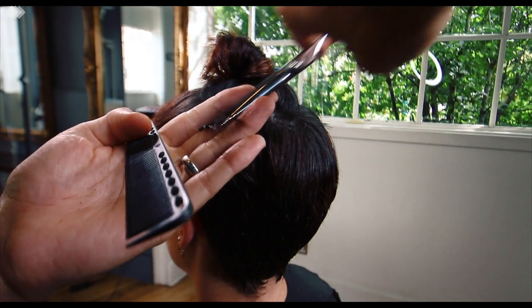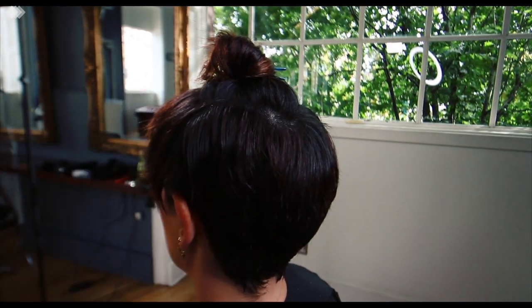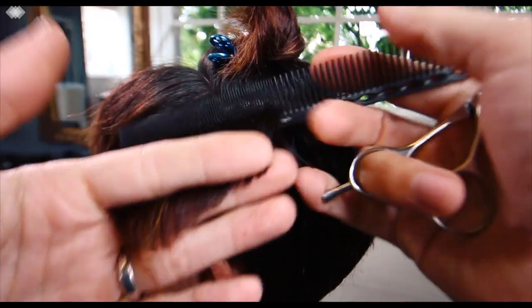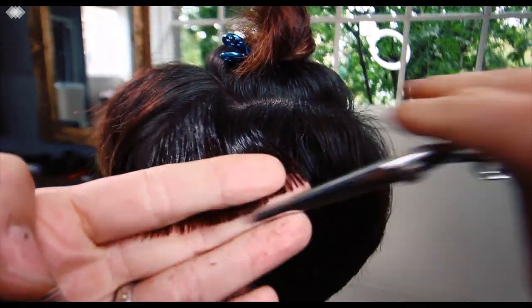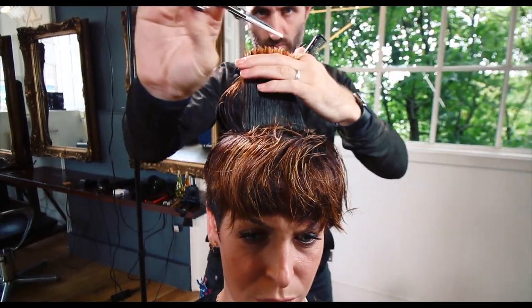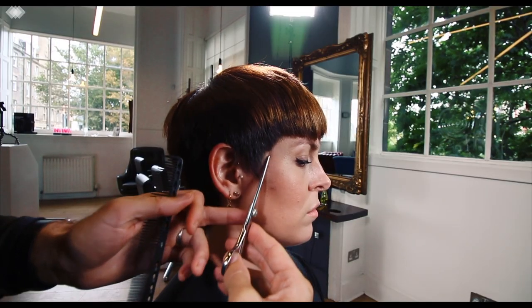Keep following this guideline and over-directing, and eventually you will start to pick up the guideline that you created at the front — that is going to make up the longest part of this haircut. Then you're going to start working through this diamond section that we took out on the top, and it's important that you smash the edges out, keep it textured, but also keep it disconnected from what is happening underneath.